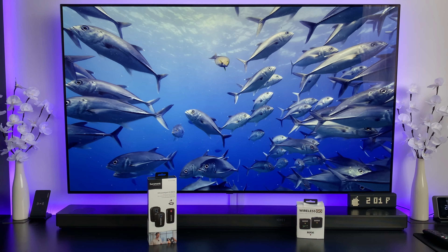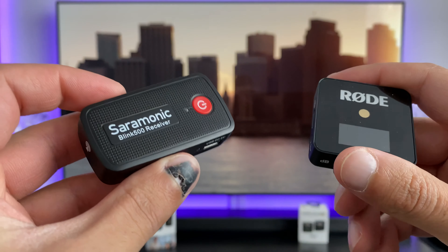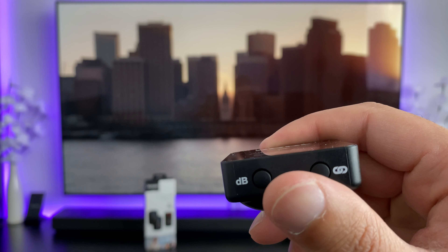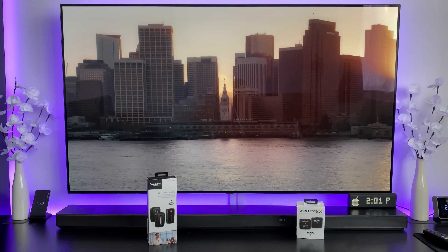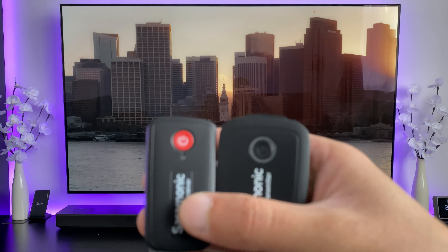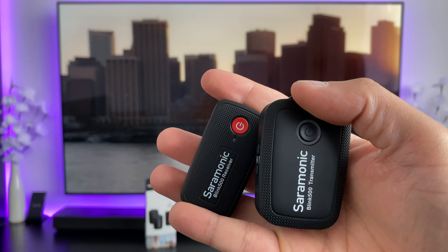Having done quite a bit of testing with both of them, the conclusion I've come to is that the Rode is the one I actually prefer, and the main reason is reliability. Throughout my testing with the Saramonic, I was struggling to actually get it to work in the way it's intended to.